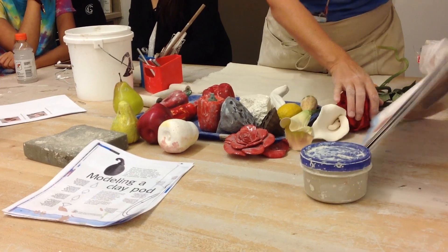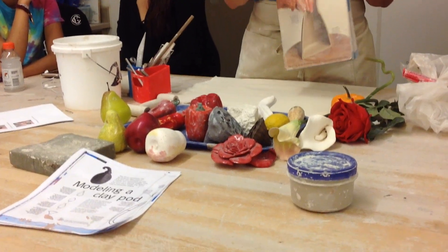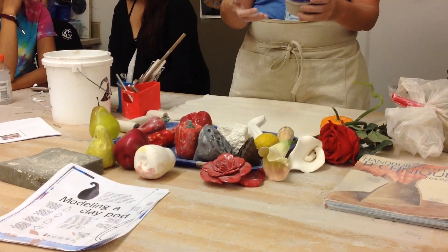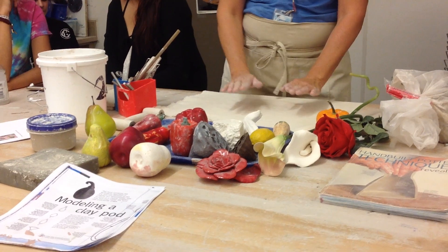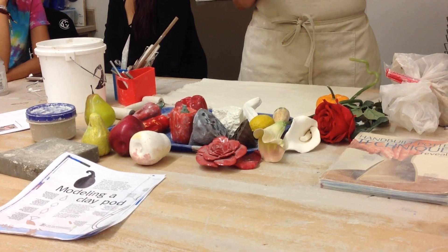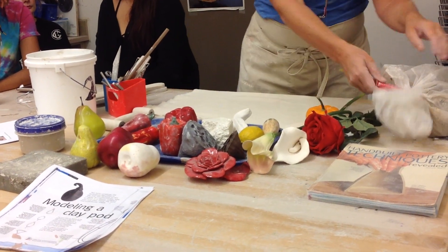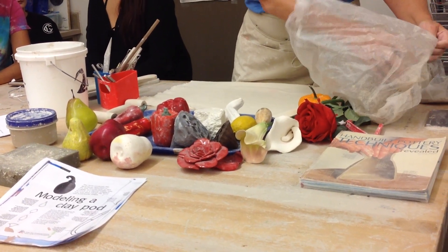On your table I printed 'Modeling a Clay Pod' - you just saw that in the video from the book Hand Built Pottery Techniques. If you forget these steps you can look through that. You just need some water and clay, and you might also need some canvas if you're rolling out clay. I have paddles over on the counter, and in your tool tray I put a wood dowel. I also cut up some clay chunks that you can use.